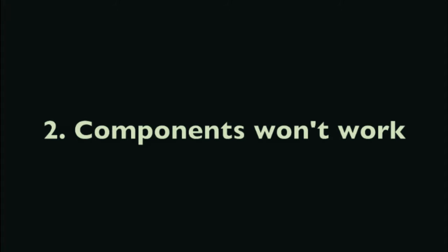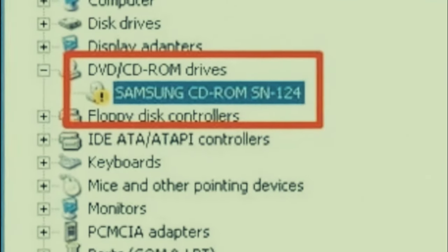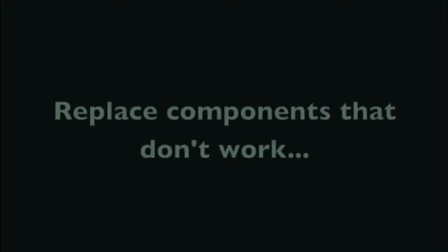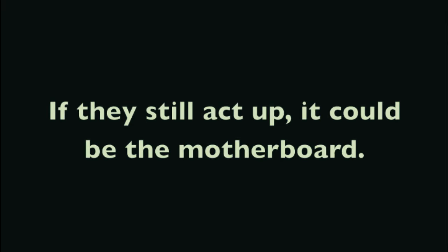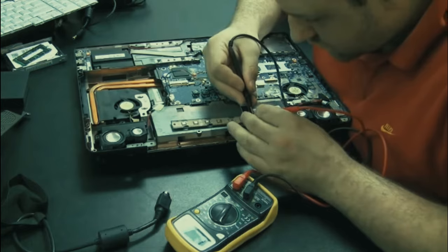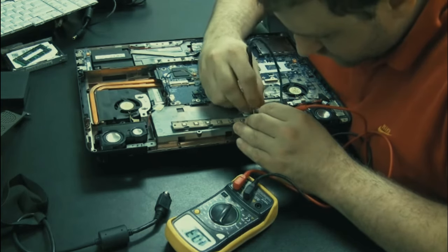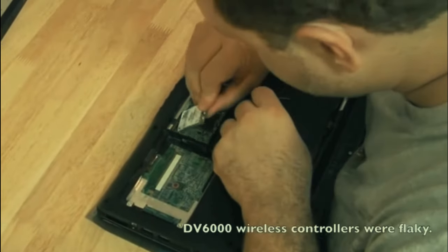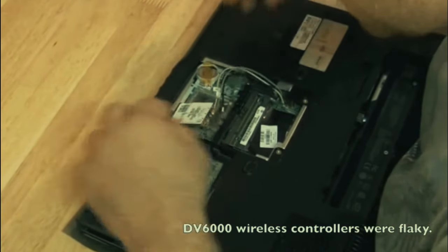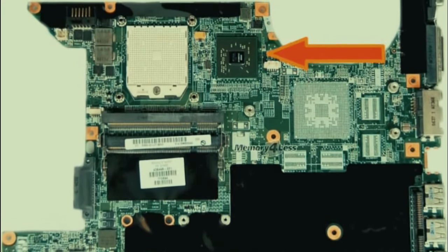Number two: components in the laptop won't work - for example, a CD drive or wireless card doesn't show up in Windows or isn't working properly. That could possibly be the motherboard, but the way to test is to replace that component first. If your CD drive is still not working after replacement, maybe the CD drive controller on the motherboard is bad. I've had that happen with Toshiba laptops. HP also had a problem where the wireless card controller on the motherboard was bad, possibly positioned next to a hot graphics chip.